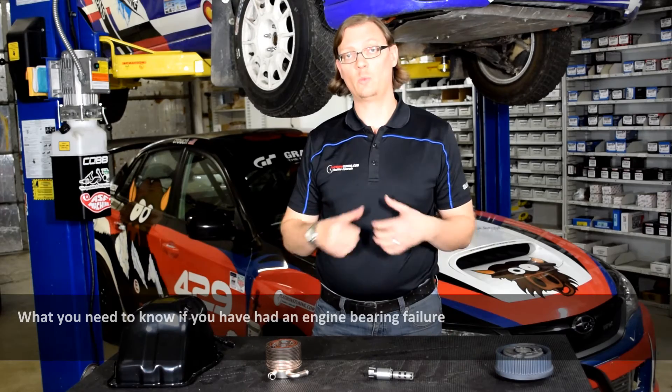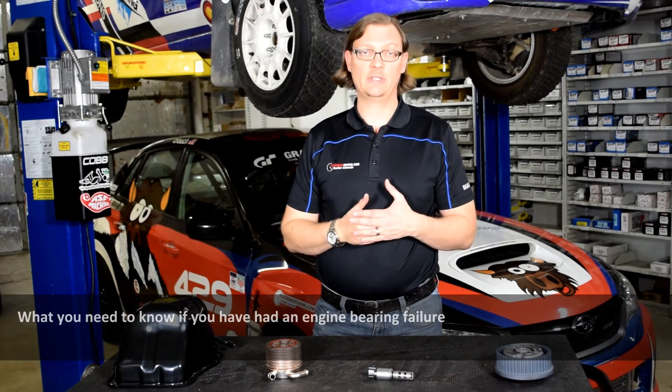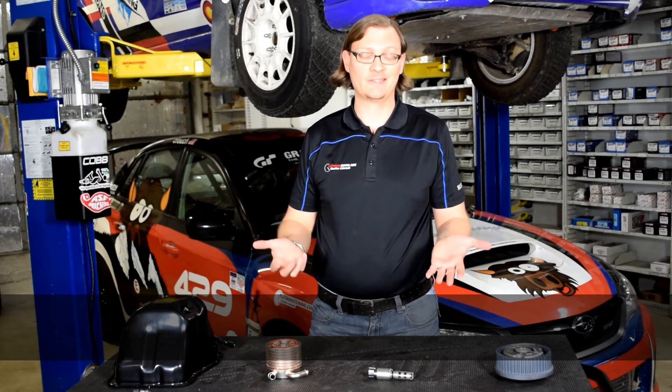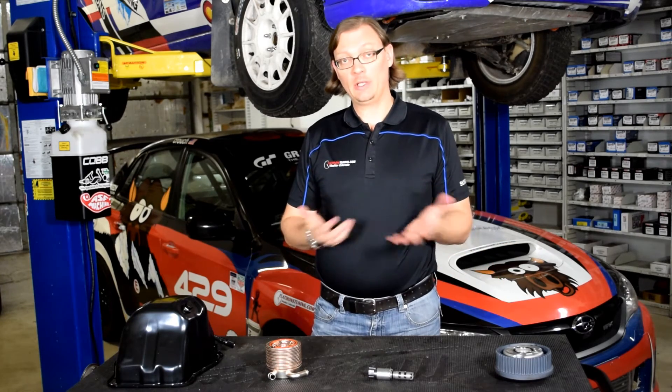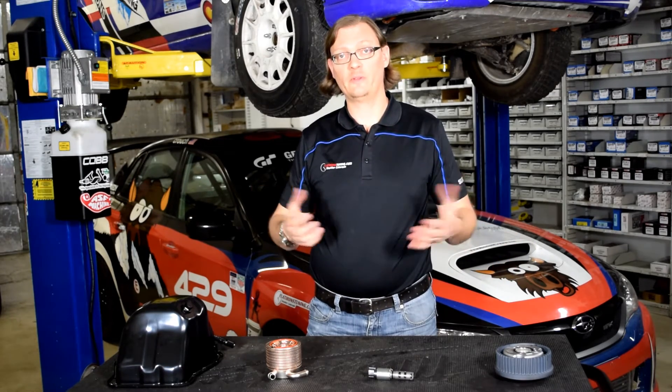Hi there. So for this Flatirons Tinning Tech Tip, we're going to talk about what you need to know if you've had a bearing failure. Unfortunately, when you're talking about modified Subarus, it's one of the failures that is all too common. And we get a lot of questions about: I've had a bearing failure, what do I need to replace, what do we need to look at. So this is basically just a quick overview of what you really need to know if you've had a bearing failure.